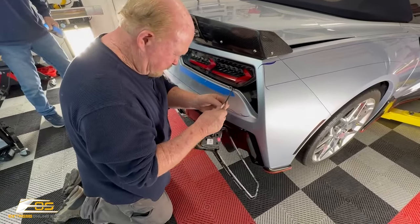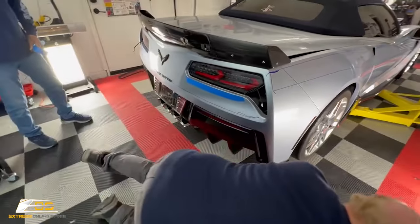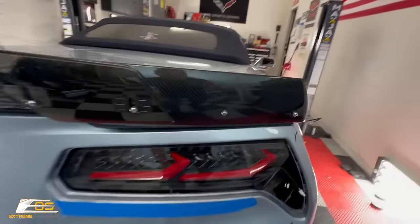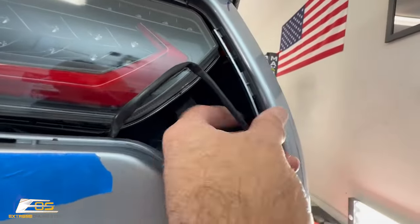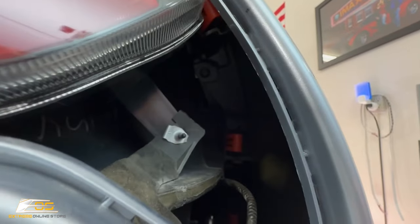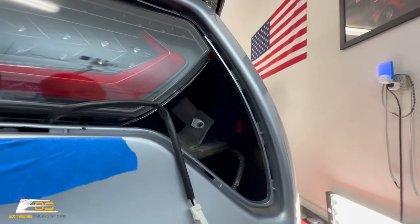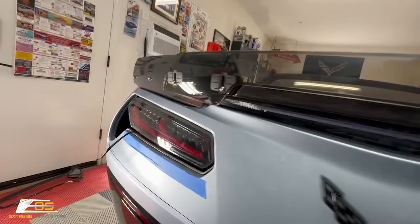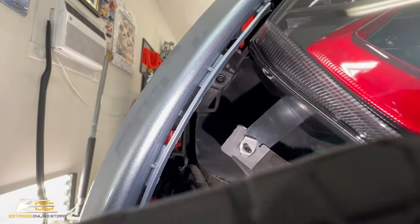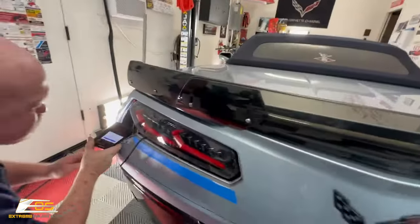If you have a factory taillight you won't have this extra connector. We've got this all set except for one more screw on each side hiding right up in here. It's hard to get the camera on it, but there's one right up in the top corner. If the car is a virgin — never been taken apart — it's going to have a T15 torx up in there. You can just barely see that T15 torx hiding right there. Take that out on both sides and the bumper will be ready to remove.